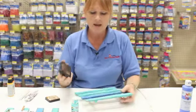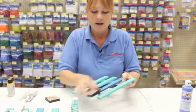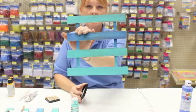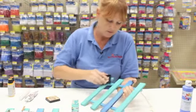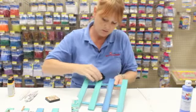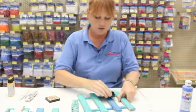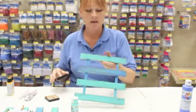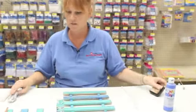Now that this is dry, I'm going to take Tim Holtz distress ink — this color is actually called Tea Dye. This is a technique I use a lot to distress the wood. You can see the different wood grain as I'm putting it on. This is a really great and easy way to distress wood — you don't have to worry about being really delicate with a paintbrush on the edges. It gets in there good around all the edges and picks up that wood grain really nicely.